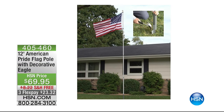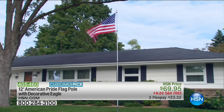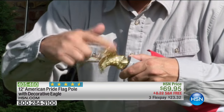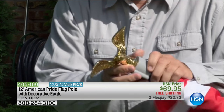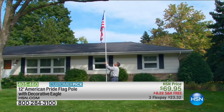Coming up first, if you've been looking for a way to show your American pride, we have a 12-foot American Pride flagpole that comes with a decorative eagle at the top. It's brand new, already a customer pick on HSN.com, with free shipping and flex pay available. It makes a big statement whether it's in front of your home or place of business.